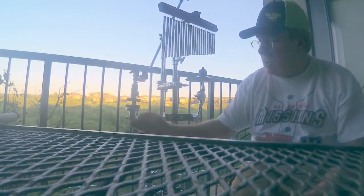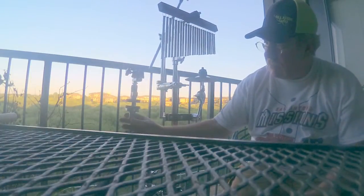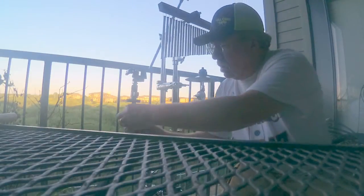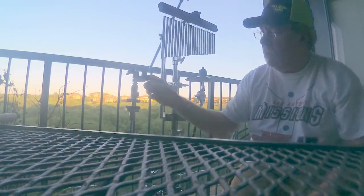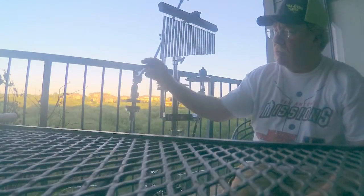So we're going to screw it down as you see. Once you find the position that you want, get it pretty close, then you lock it down. Once you do that, it can't be moved. So now we're going to remove the top section.